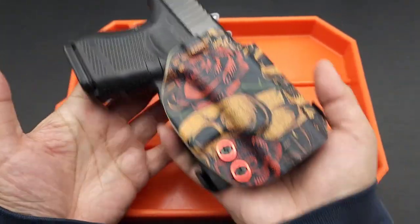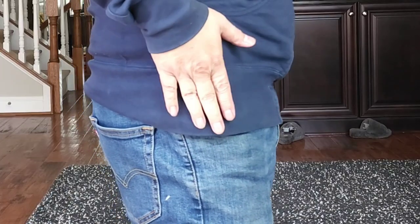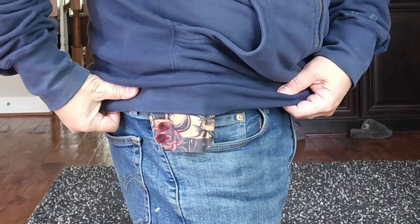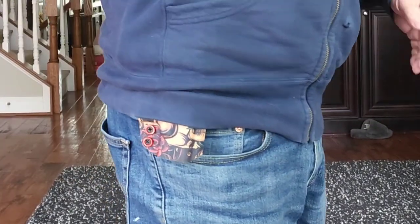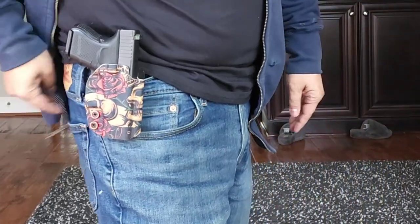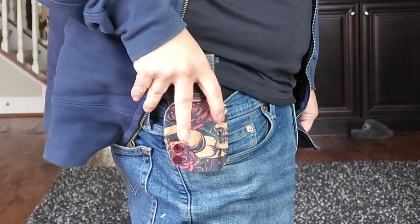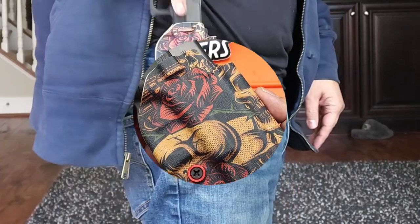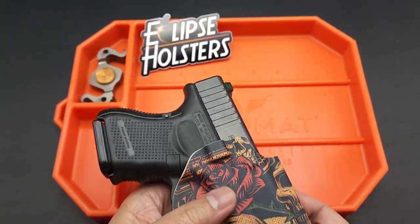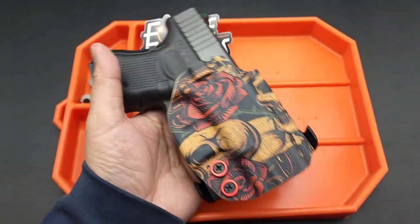For the demo: you can see it does print — it is a larger gun, so maybe don't wear tight-fitting clothes. When it sticks out, people might think it's a cell phone case because of its unique pattern. Here it is with no belt — I just want to show you it sits well on the jeans and the hooks attach fine without a belt. Alright guys, that's the review on Eclipse Holsters. I'll put the link below, check them out. I have more holsters coming, so look for that. Peace!